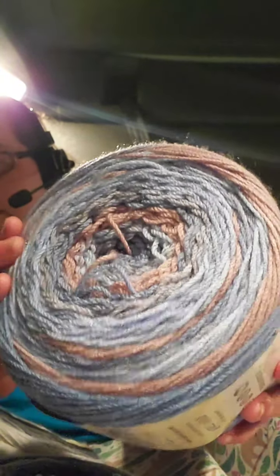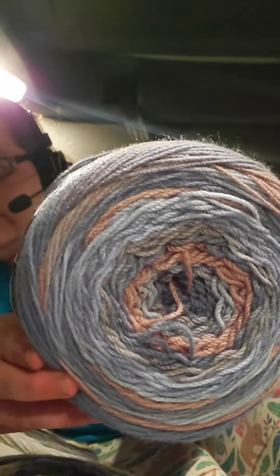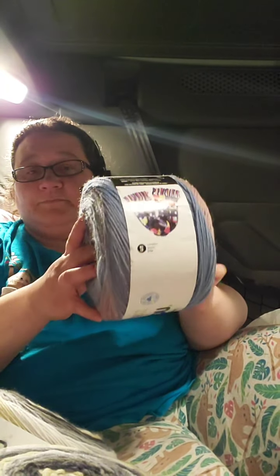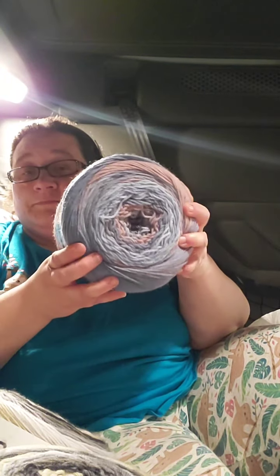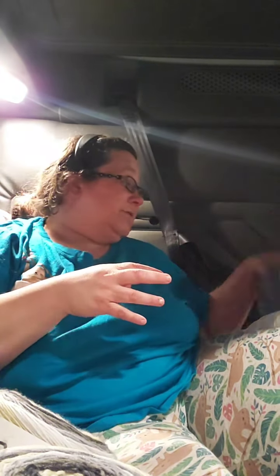And this one was Frosted Blue. There's enough in here to do like a lightweight shawl or something like that. I wonder since it's so much blue, you might be able to get away with a hat for Hat Not Hate too on this one. So that was my Michaels haul.